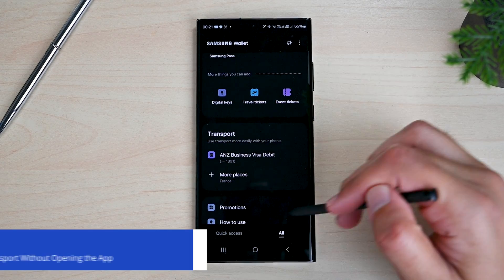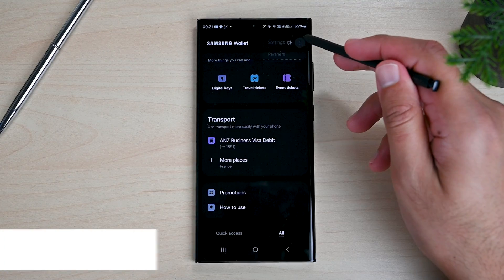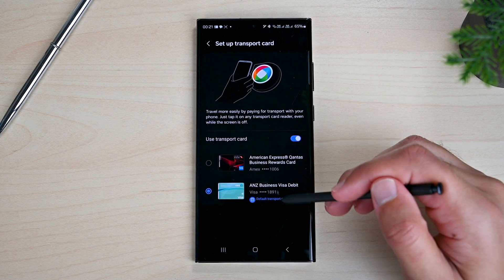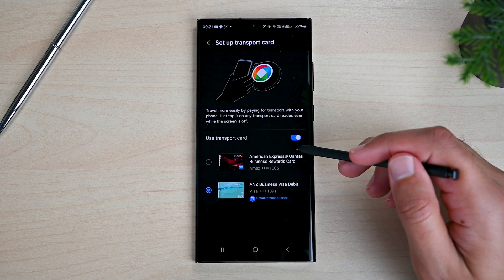We can also set a card as the transport card. If your transport service supports card payments, you can make a card your default and use it without opening the app — just tap the phone against the terminal.